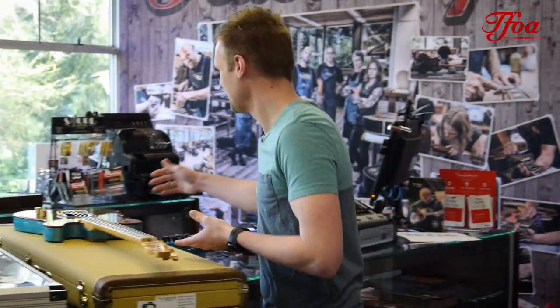Hi there, Koen here from the Fellowship of Acoustics. I'm going to show you some new arrivals again this week. Let's start off with a banger.